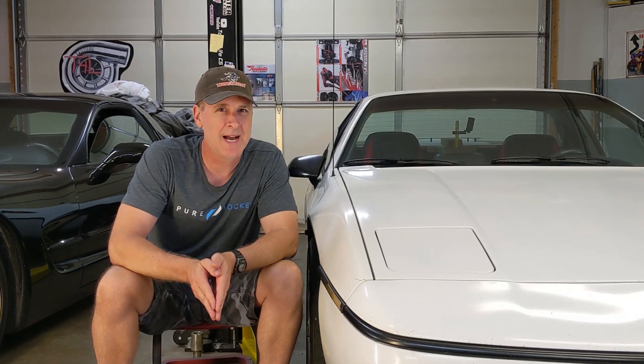So recently I decided to do the right thing and investigate the issue further, so I can figure out exactly what triggered the light and fix the issue to make sure the Fiero's brakes are in perfect working condition. Stay tuned — we're going to walk through the diagnostic steps I took and a whole lot more.